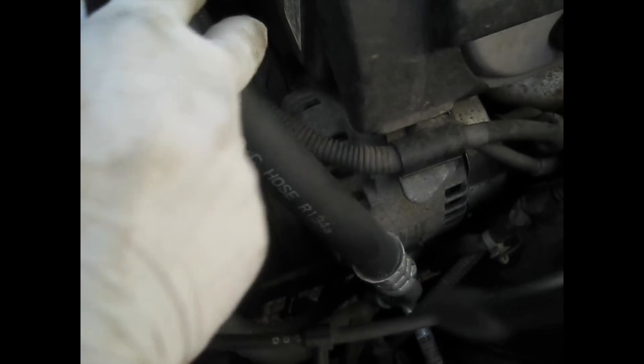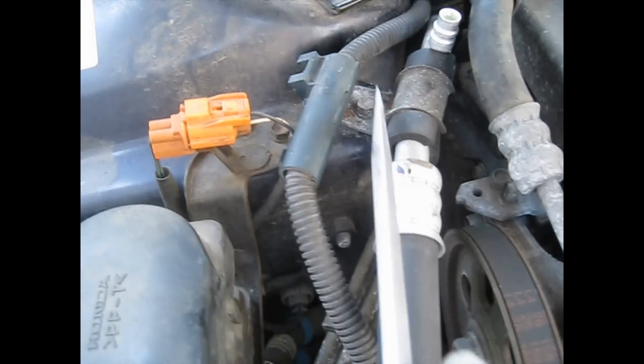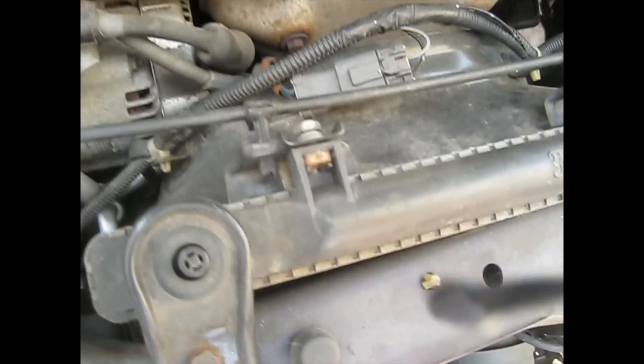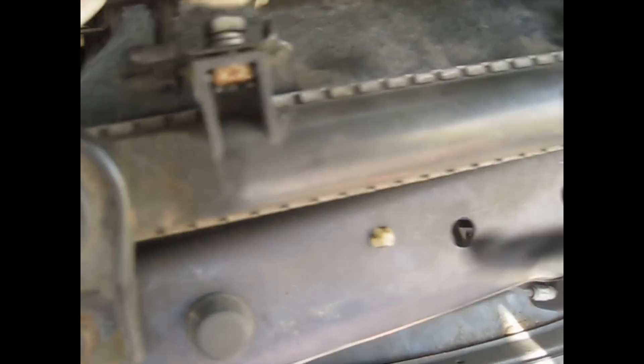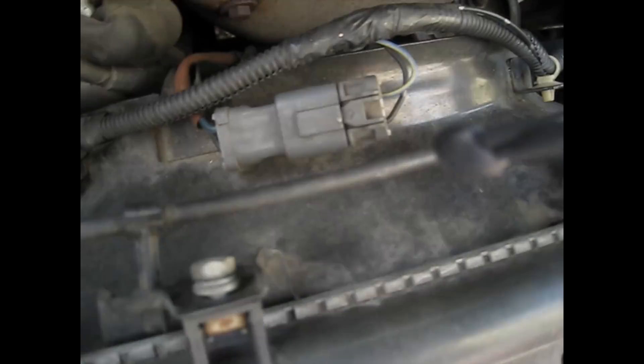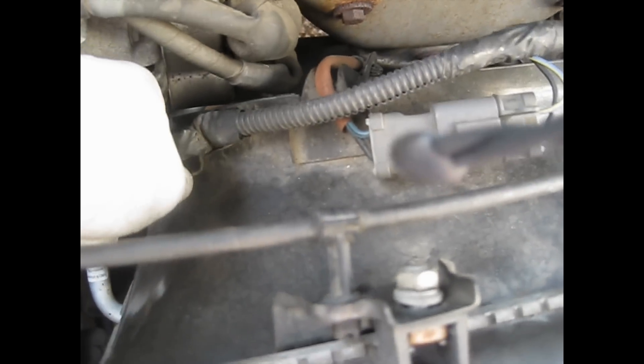So I gotta take off this line here. There's a bracket holding it — I think it's a 10mm — and I gotta take off this fan also. Two 10mm bolts holding this fan, disconnect this plug here, and take out this wire from the fan.